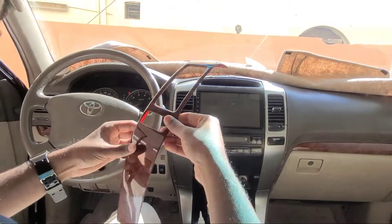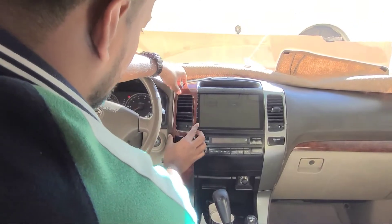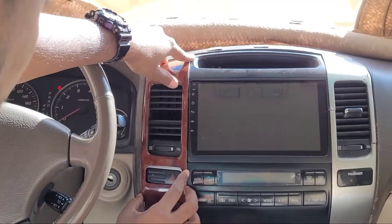This is a film from Aliexpress — as you can see, I just put it on top of it.